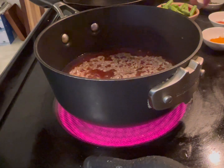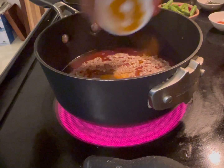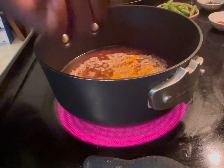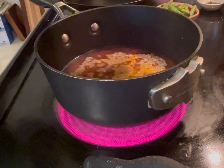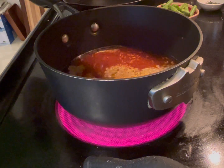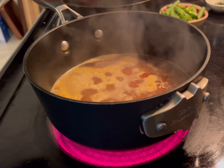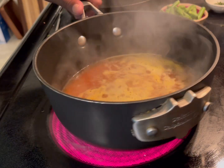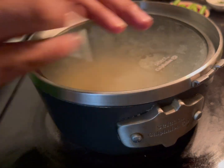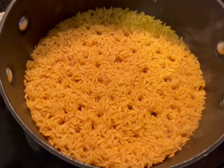As it starts to heat up, you want it to start boiling first. Add just a pinch of turmeric, put it around. Do the same with smoked paprika — literally just a pinch. Wait for it to start boiling. When it starts simmering, give it a little shake, then turn it down to medium and let it cook for about 10 minutes until the liquid evaporates. Then stir it.